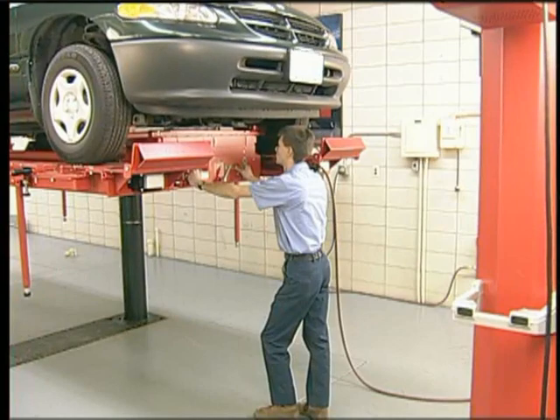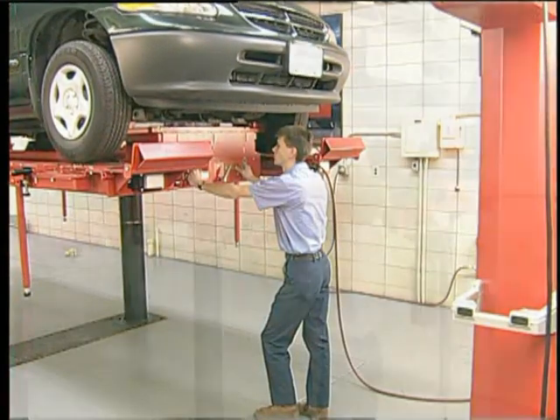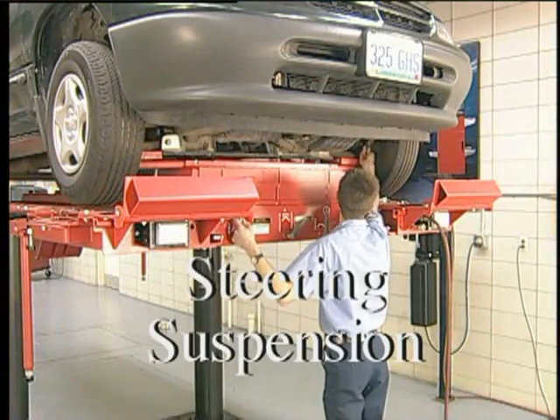Now jack and securely support the vehicle with the front wheels clear of the turn plates. Perform a thorough inspection of the steering and suspension systems.